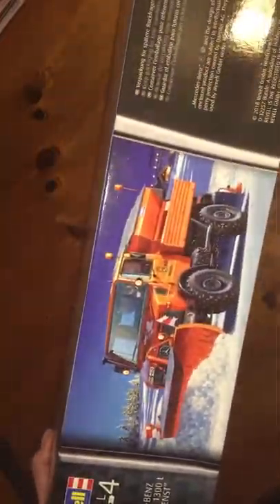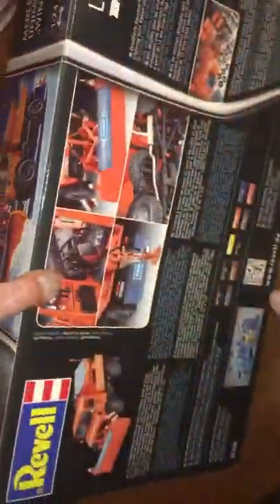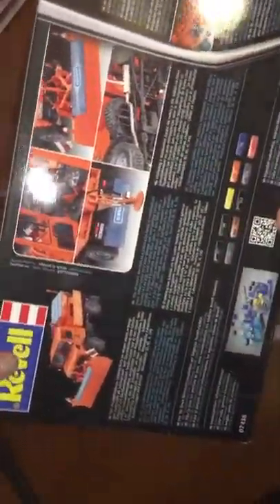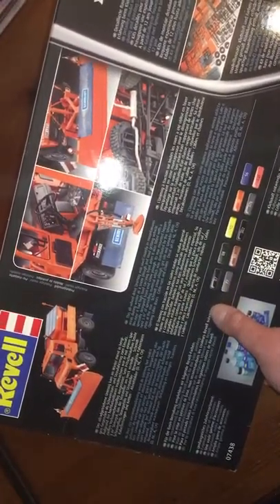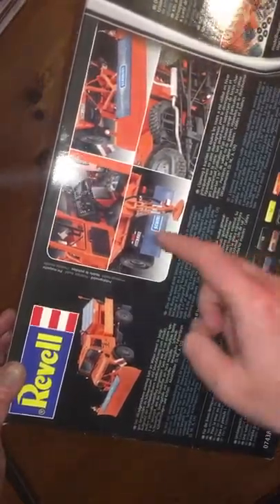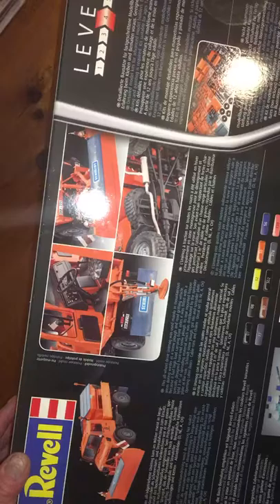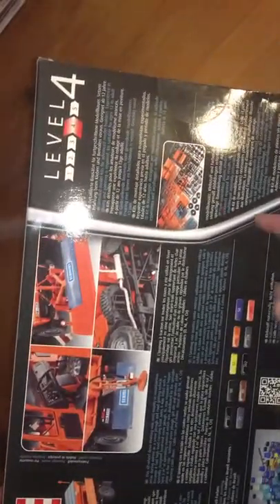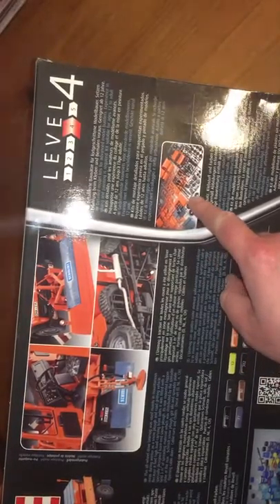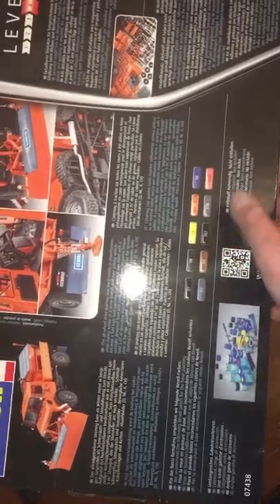The same illustration appears on the side and on the box ends as well. On the back of the box we have some general information about the Unimog itself and some photographs showing details of the built-up model, which is always very nice to have on the box, together with an illustration showing most of the parts trees, and a paint guide as well.